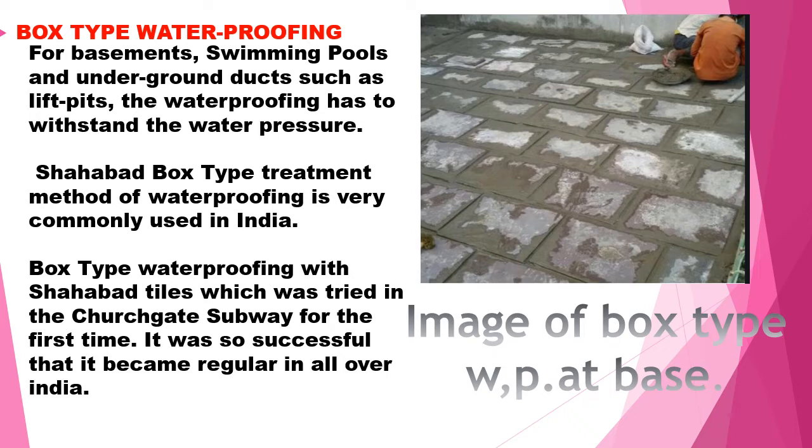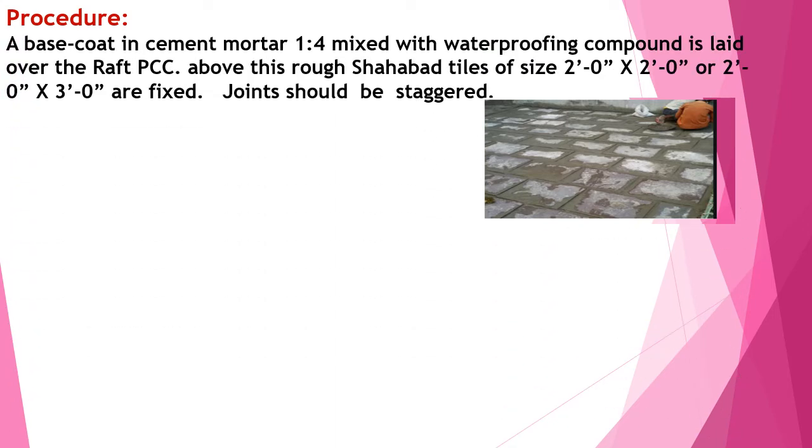The adjoining images show how the box type piling has been fixed. In the flooring procedure, a base coat of cement mortar — one part to four, mixed with a waterproofing compound as per manufacturer specification — is laid over the PCC of the raft. Above this, Shahabad tiles of two feet by two feet or three feet by three feet are fixed. Joints should be staggered.